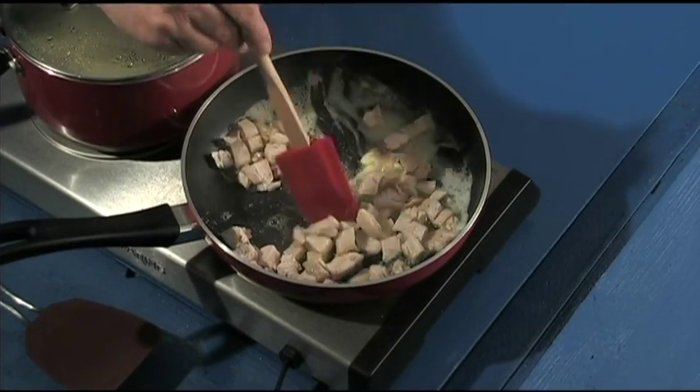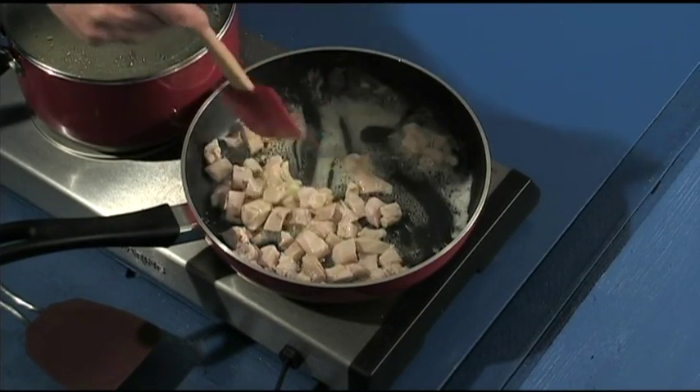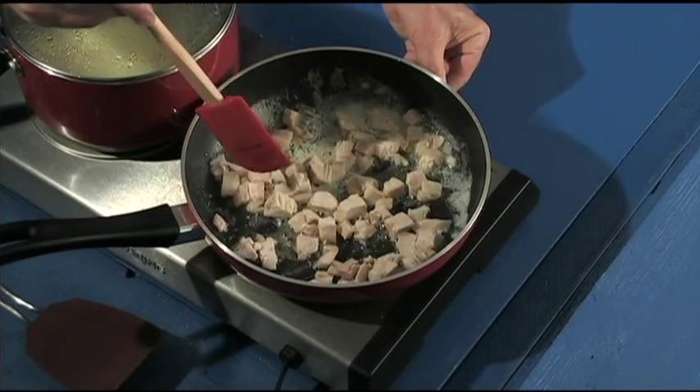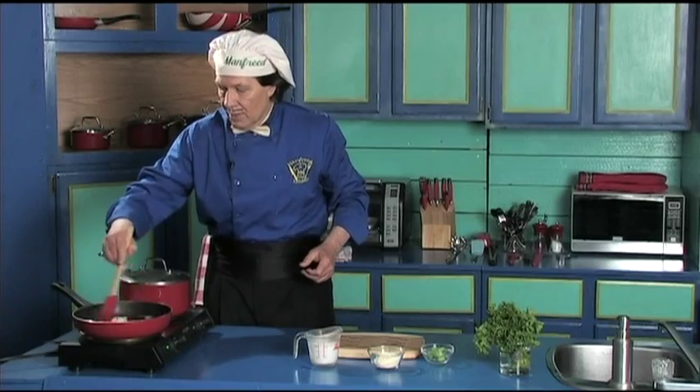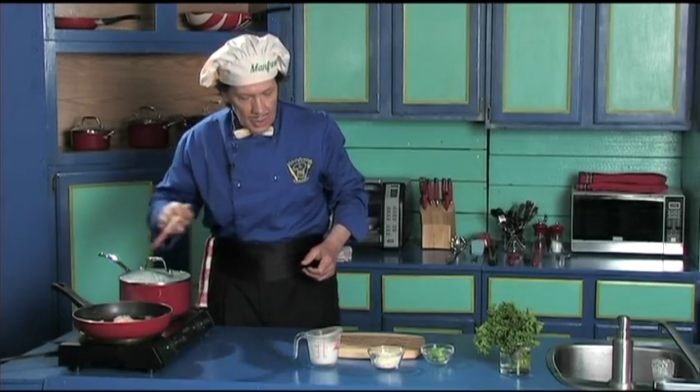This is going to take a little time for the chicken. We don't need to get it too hot — just turn that back a touch so we do not burn the butter. We're just heating the chicken through to start.